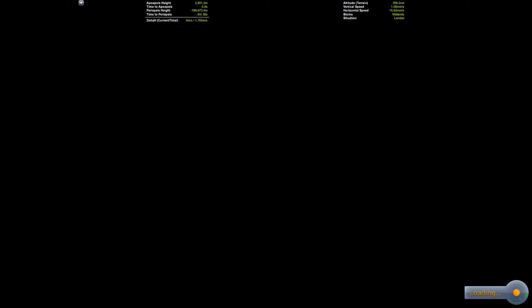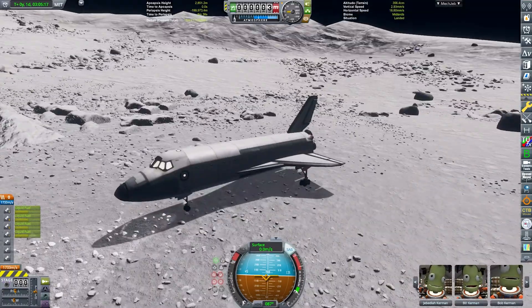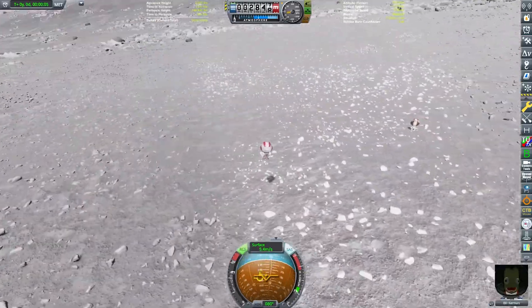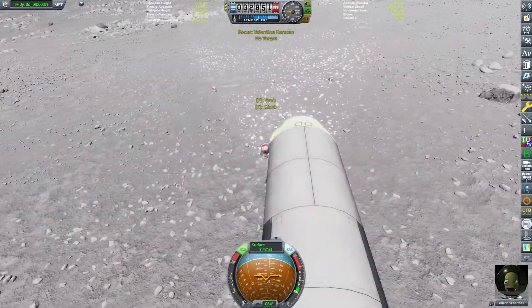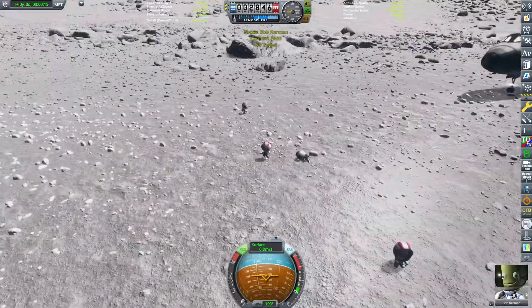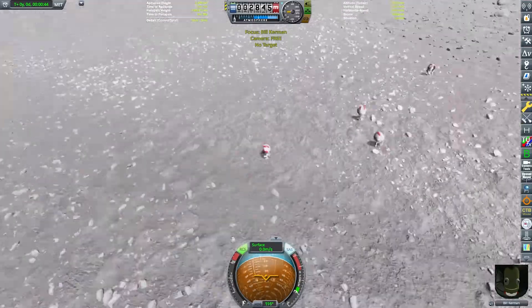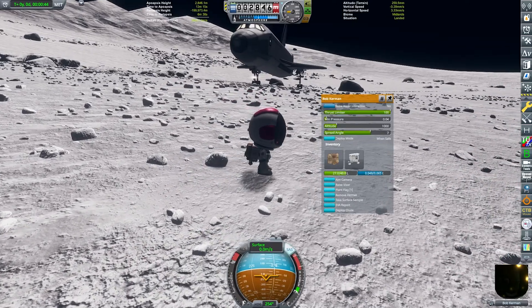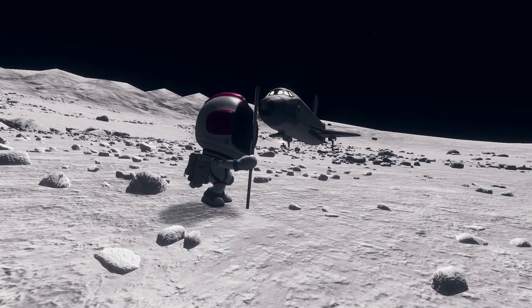For some reason Kerbin didn't have clouds and an atmosphere for a second, so I fixed that — and something like that also happened later in the video as well. We can now all go on EVA, very, very gently. I'm definitely looking after them — I really care about the Kerbals, I never want them to be hurt or anything. Bob Kerman can now do the honors and plant the flag of Kerbal Space Program.